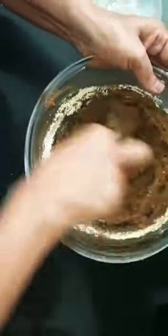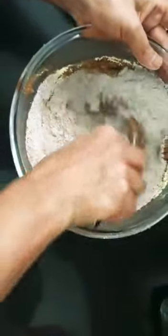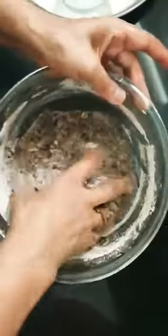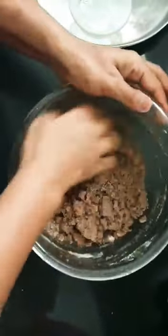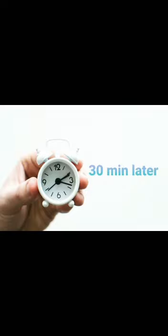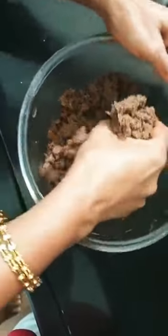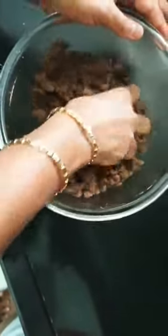Add the dough and mix. I have used brown sugar but you can take 200 grams of white sugar. Knead the dough for about half a minute until it is soft and ready. We will then bake it in the oven at 200 degree temperature for 10 minutes.